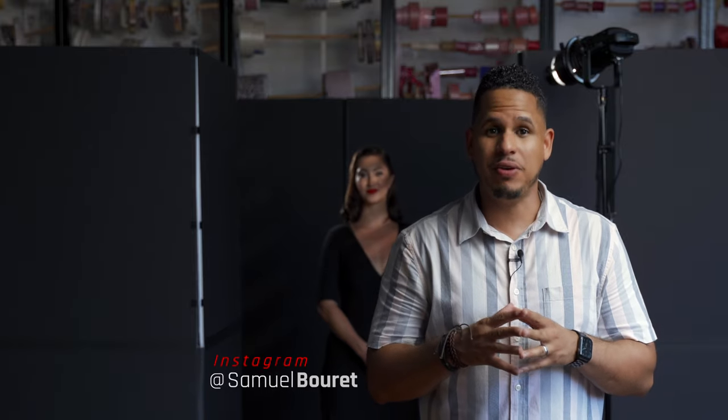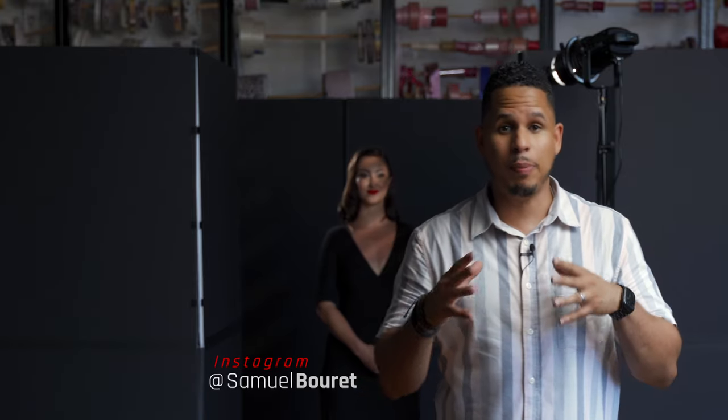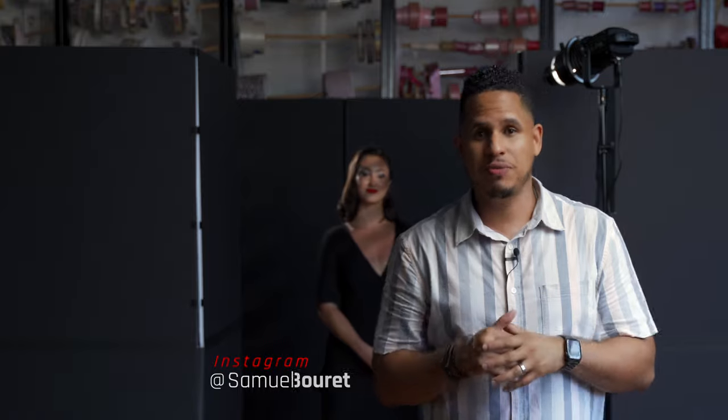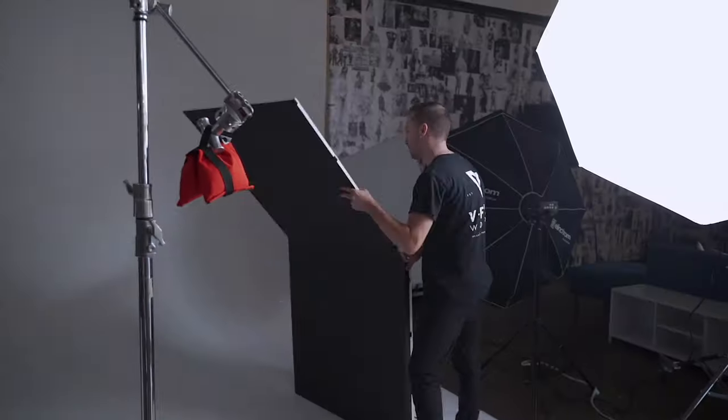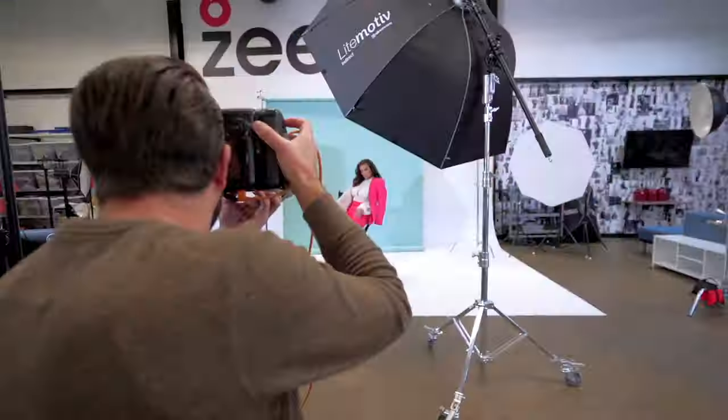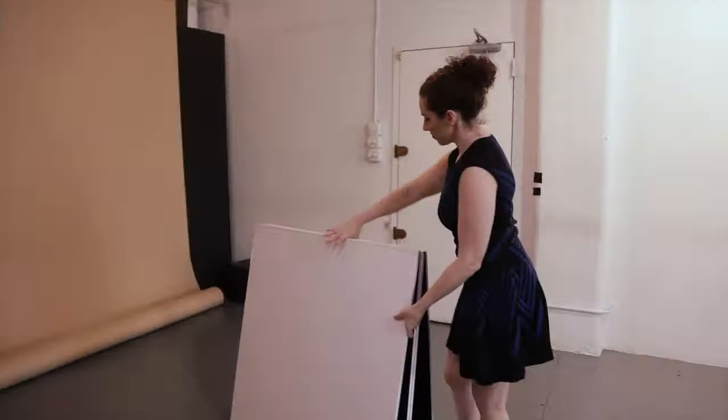Hi everybody, Samuel Barrett here for V-Flat. Today I'm going to take you through a couple of setups for video work using V-Flat. I'm also the videographer for V-Flat and I'm creating content for them, but today I'm in front of the camera instead of behind it.